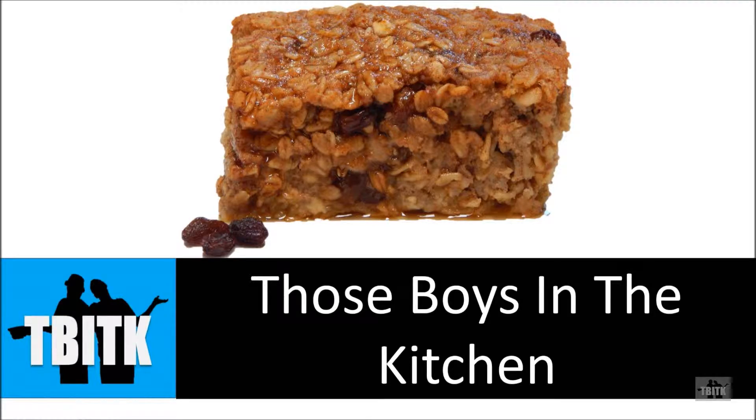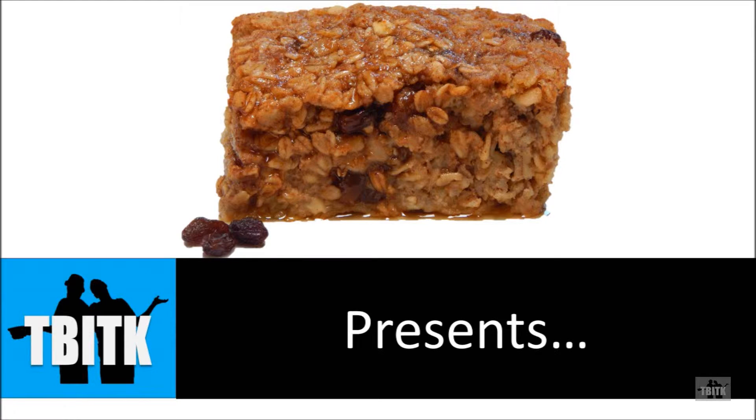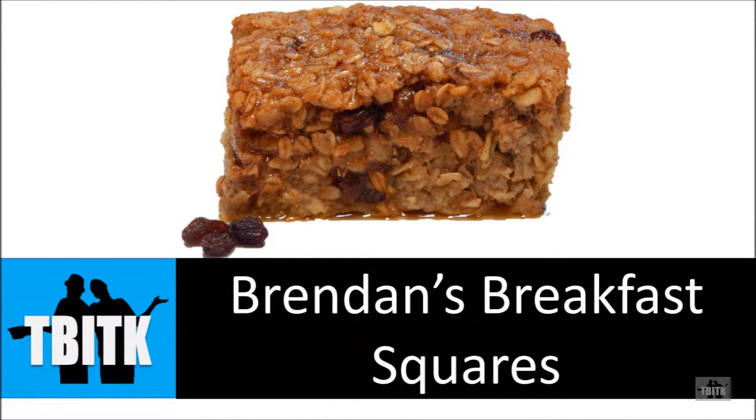Want a breakfast option that will fill you up, leave you full until lunchtime, and tastes amazing? You have got to try these. Those Boys in the Kitchen presents: How to Make Brendan's Breakfast Squares.